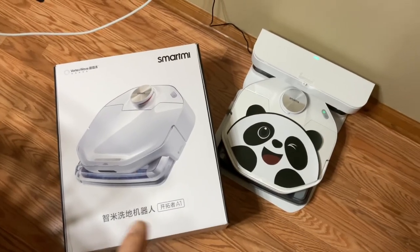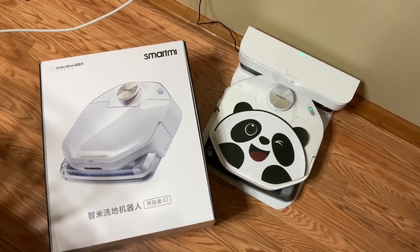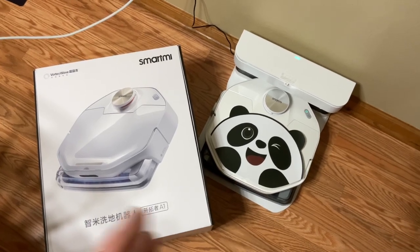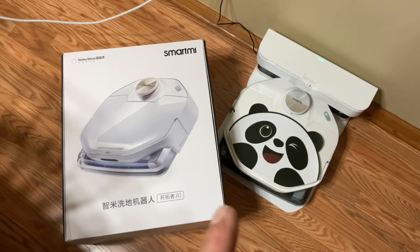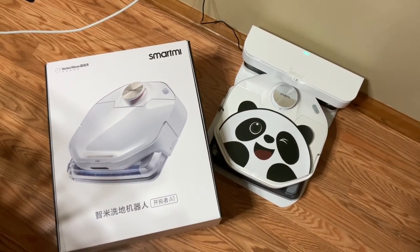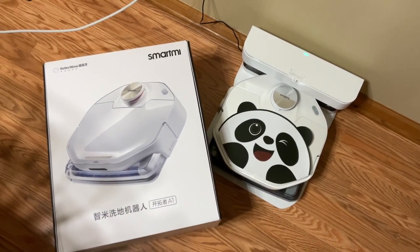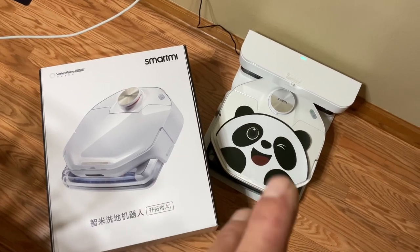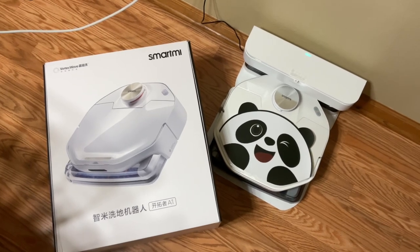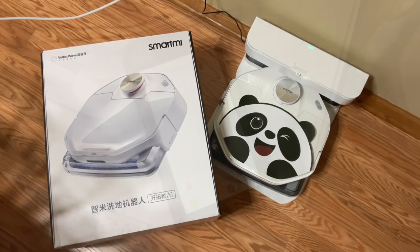Hey folks, welcome back. We're trying out something new. A while ago I did one of these robot vacuum cleaners, and now I've got one that actually has water in it for cleaning hardwood floors. It's from SmartMe — or SmartMy, however you want to pronounce it. We're going to give it a look today, see if we can make it work. Let's get some water in it, figure out the app, and watch it go.